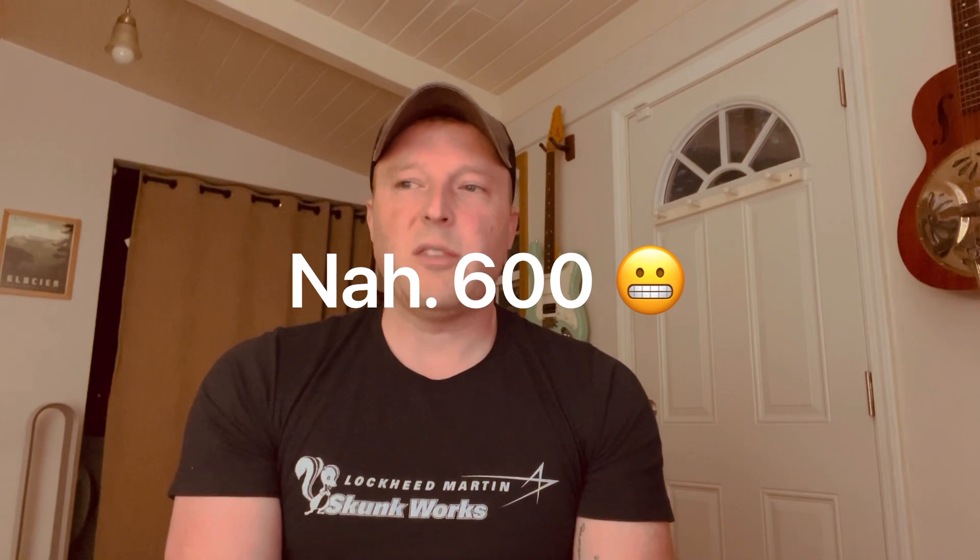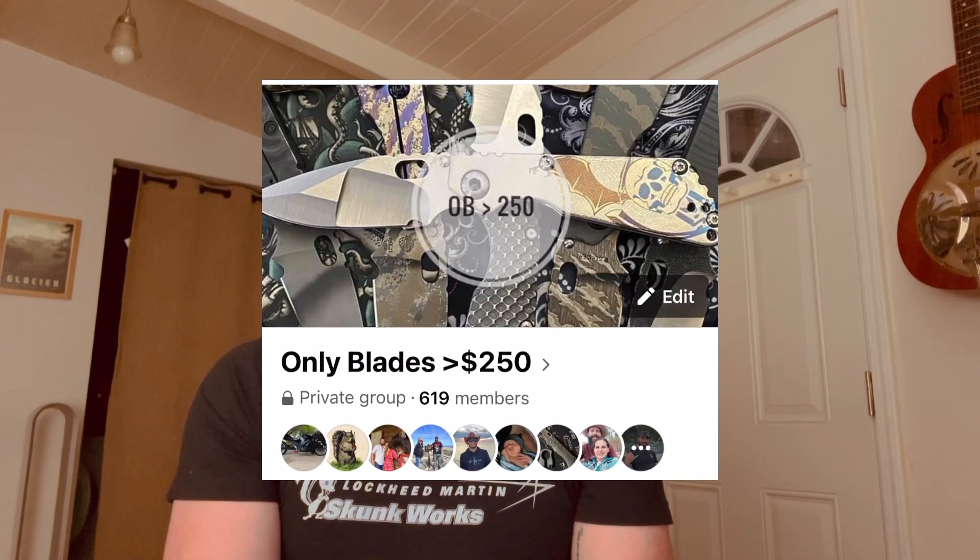I like to take a litmus test of where secondary sales are from time to time. It's still a buyer's market if you have cash — you can score some really awesome things. Our group, Only Blades Greater Than 250, is well over 700 members now, which has been really cool. I'm very thankful for the people we've set up as moderators because it is a full-time job to ensure scammers aren't getting into the group. These guys have done a great job stopping them at the gate.